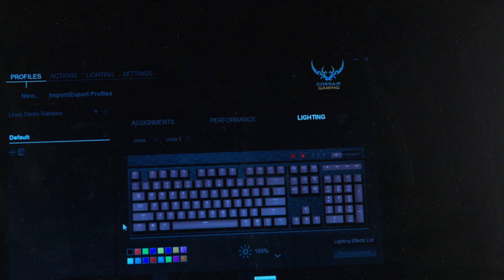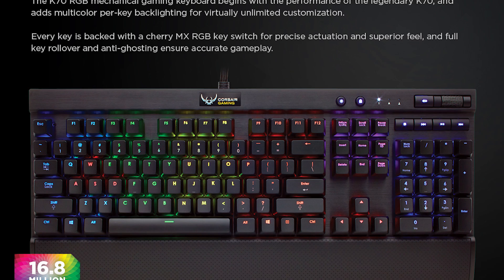So let's talk about the lighting control now. Each key can be individually controlled and customized anywhere from color number one to 16.8 million colors. There are four main color patterns you can enable: static, color cycling, waves and ripples, and reactive typing. These are just a few of the out-of-the-box patterns, but with the software you can actually create new and exciting patterns.